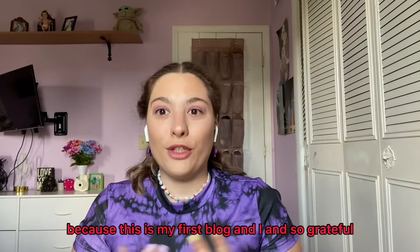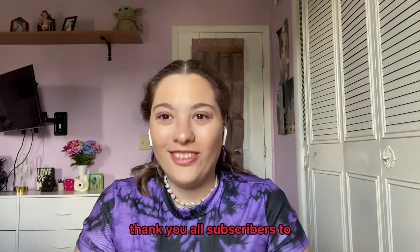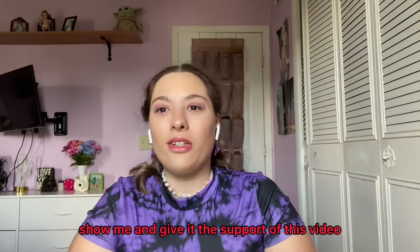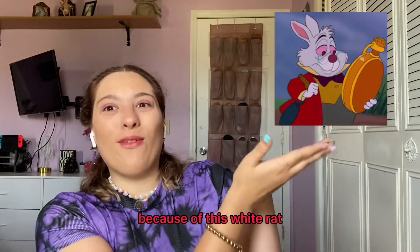Because this is my first vlog and I'm so grateful. Thank you all for the support — enjoy this video because of this white rabbit.